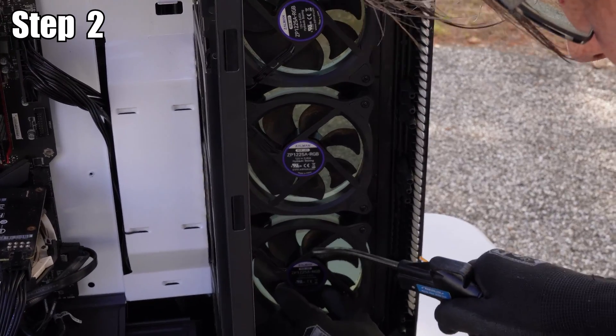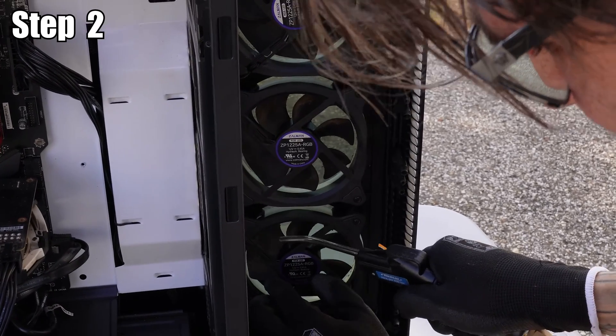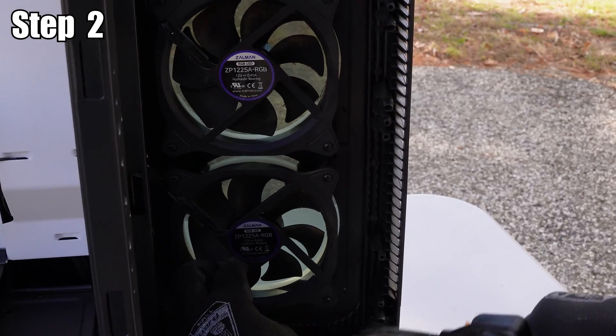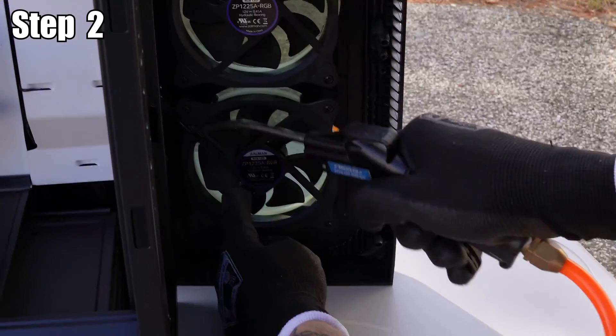If needed, go back with the air compressor and get other spots you might have missed in step one. These fans were really bad, so Caleb had to do some extra time, love, and care on this one.